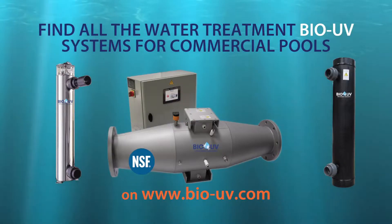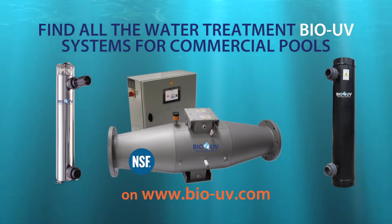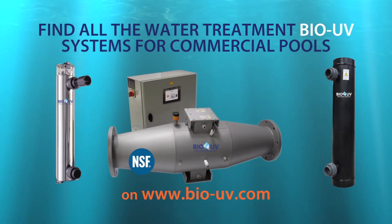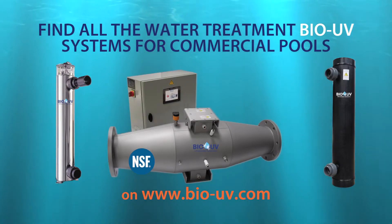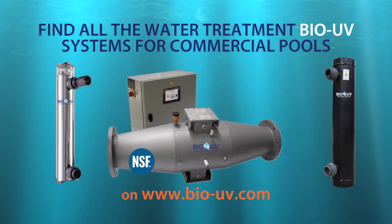The BioUV company offers a wide and diversified range of products which meet all the needs of any pool size, water volume to treat, or water flow. Do not hesitate to contact us — we are at your disposal for evaluating your needs and devising tailor-made solutions specifically adapted to your installation.